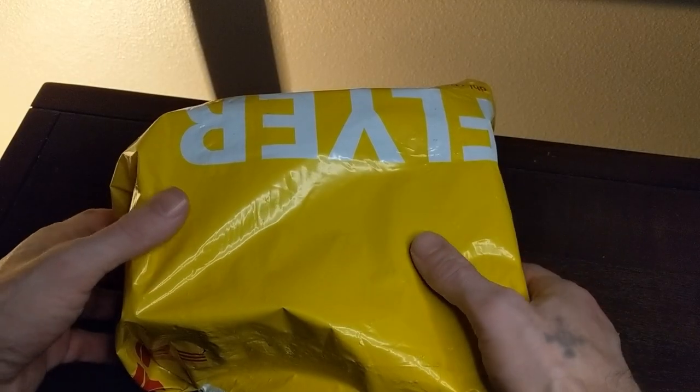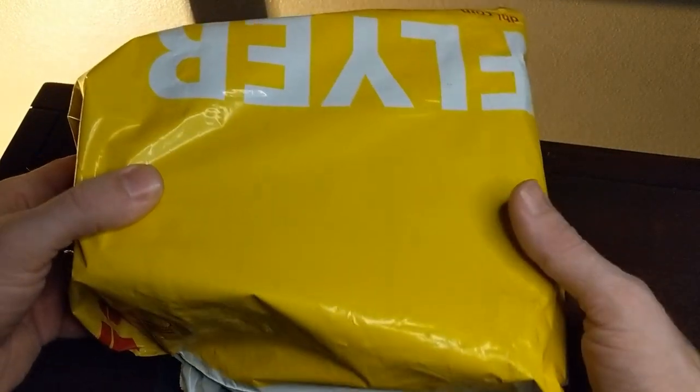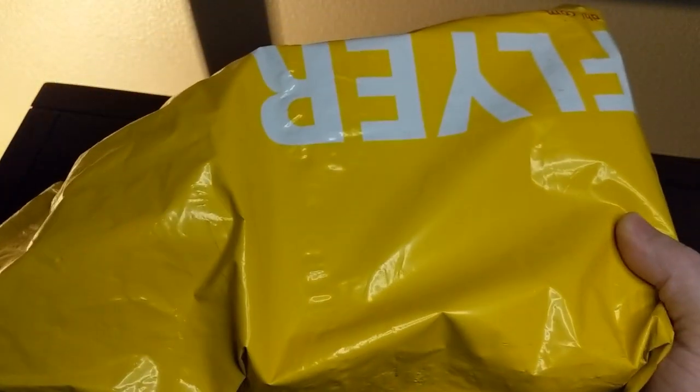So here we have the DHL bag that the watch arrived in. What's cool about this brand is they'll ship you your watch within a week. This arrived within a week of ordering.